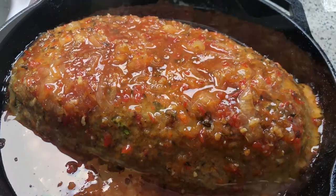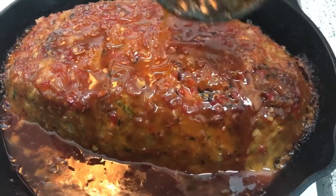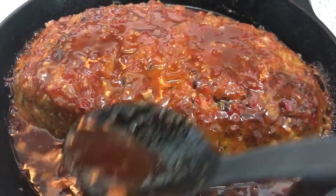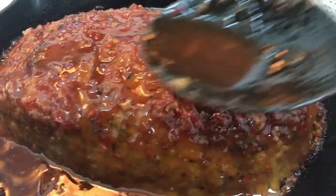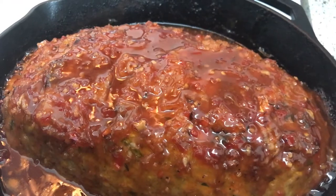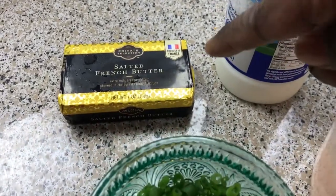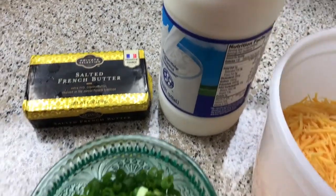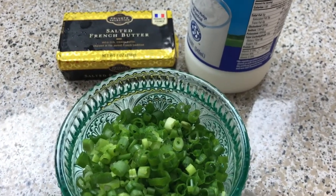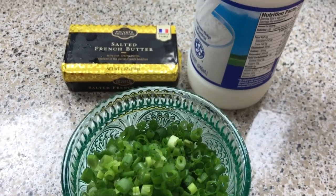Now we're going to move on to the mashed potatoes. Here's the lineup: I have some salted butter, milk, scallions, and cheese. The cheese is going to be for last because we're not going to mix it into the actual mashed potatoes — we're going to mix this other cheese in, then layer it and pop it in the oven just so the cheese can melt. And that's it.